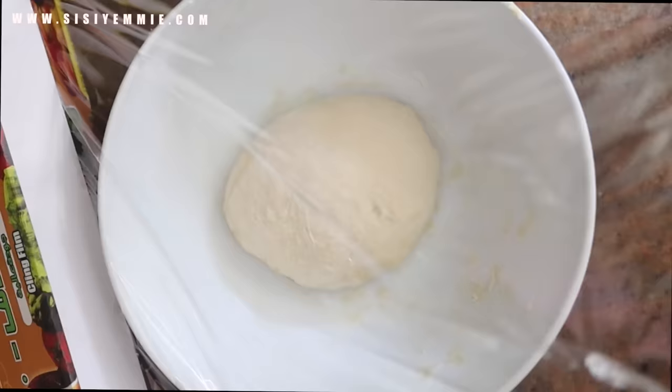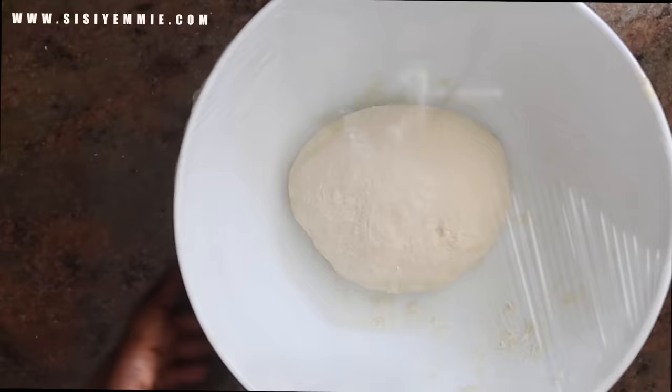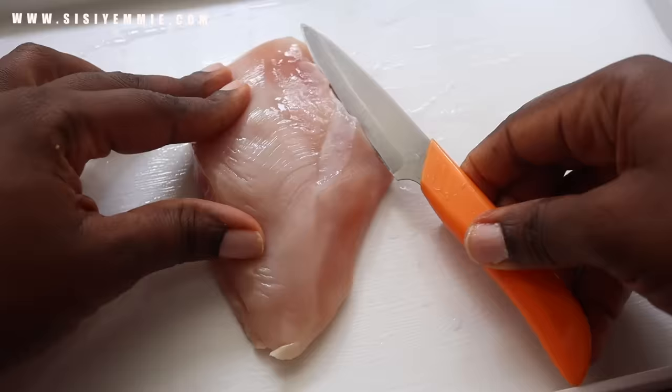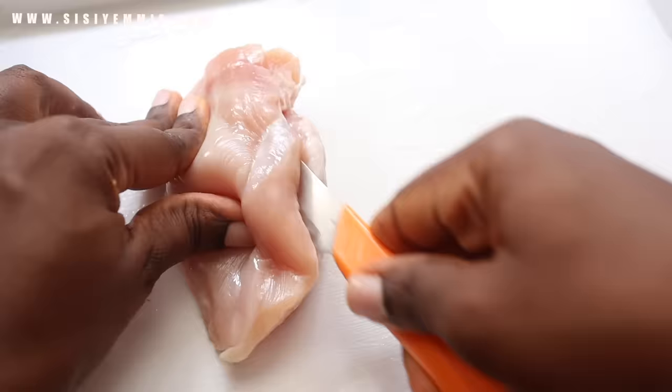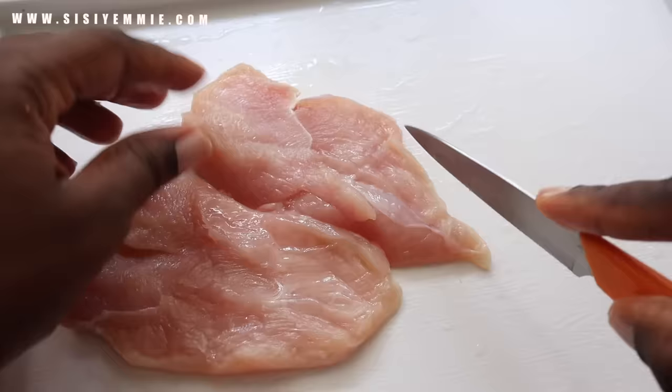While we are waiting for the dough to get ready, please click the like button on this video. It helps out my channel and it lets me know that you like these kinds of recipes. So please click the like button and leave me a nice comment. While the dough is resting, we're going to prepare our toppings. This is chicken suya pizza — this is what they sell at Domino's and I love it, so that's why I'm showing you guys this recipe.